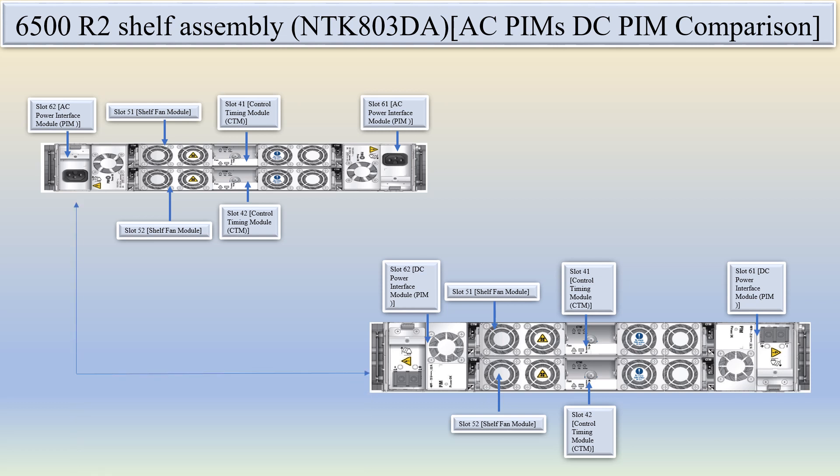Here you can see the AC PIM compared with the DC PIM. In slot 61 and 62, there is the AC PIM, while in slot 61 and 62 of the other variant, this is the DC PIM. So the only difference between these two variants is the AC power module versus the DC power module.